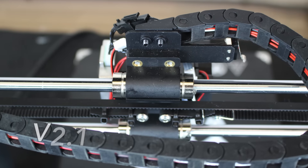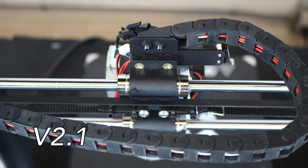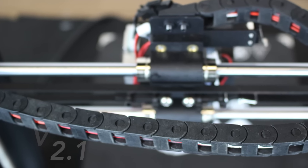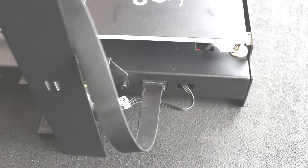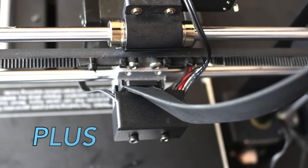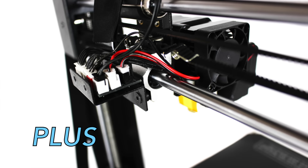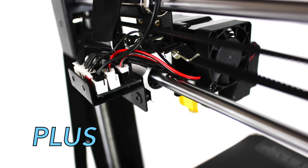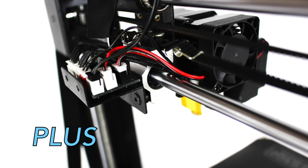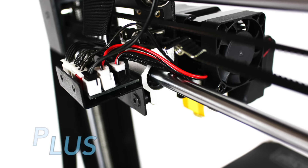On the V2.1, individual cables run from the extruder to the external electronics housing. If any of the six cables leading to the extruder need to be changed, that single cable must be run through the drag chain and replaced. The Plus uses only one flat cable from the extruder to the built-in electronics cabin, made via a single flat ribbon cable, allowing less cabling from the extruder to the main board. This also makes it easier to replace single components on the extruder assembly — if something malfunctions, you simply replace the component and connection at the mini board, and the flat ribbon cable does not need to be replaced.